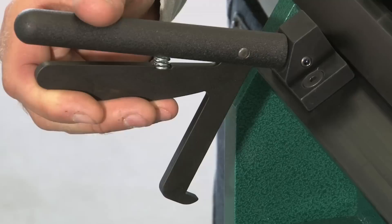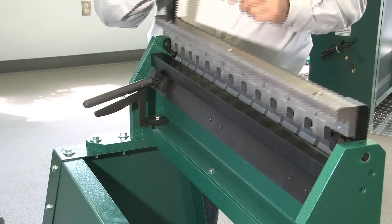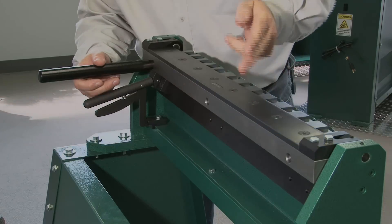A unique built-in quick-release handle. Three available positions for left, center, and right-hand positioning.